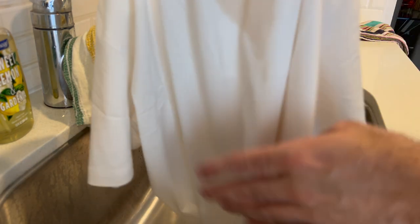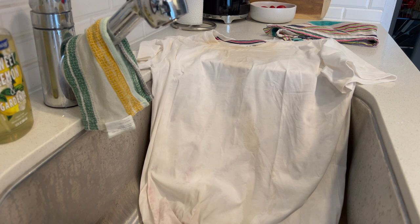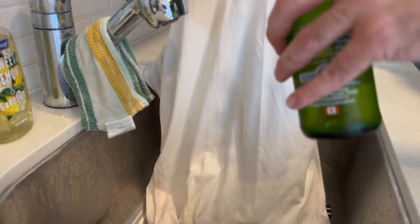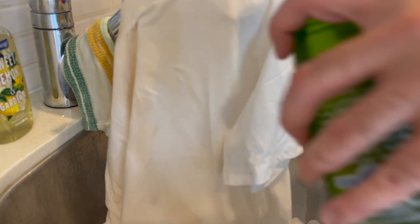It did get into the collar like it did with the water last time, but the shirt itself on the front looks great still. Now it is showing a little bit, but it's definitely not as bad as it would have been on a normal white t-shirt. So let's add a little beer quickly to the mix and see how she looks. Gone.